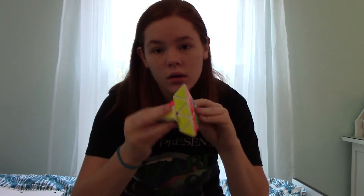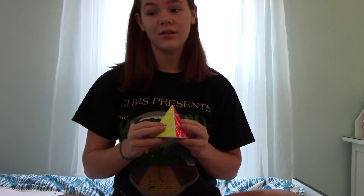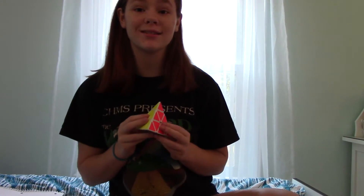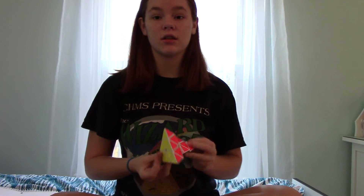For Pyraminx I use a Mo You Pyraminx. I want a sub-13 average and a sub-8 single — that's probably never gonna happen but maybe I'll practice pyraminx in the next week. The comp is next Saturday, November 14th — today is November 7th.